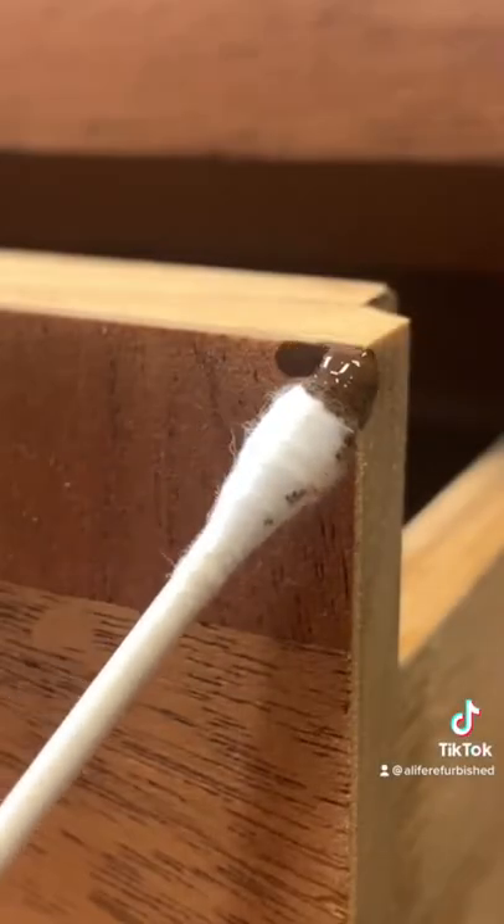For areas where the wood color is off, mix oil stain with your oil top coat and apply a couple of coats.